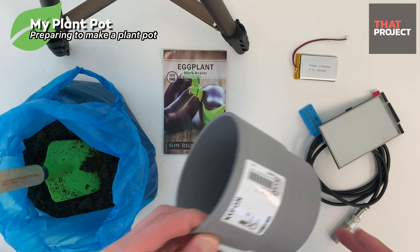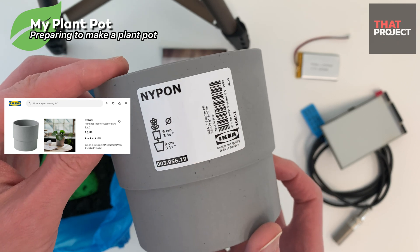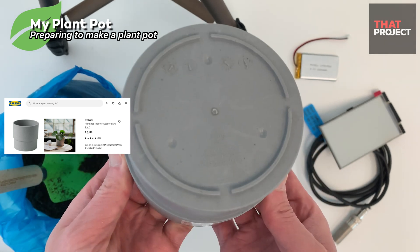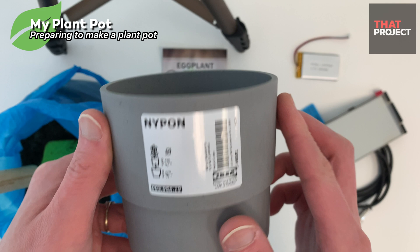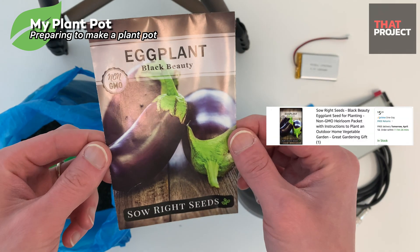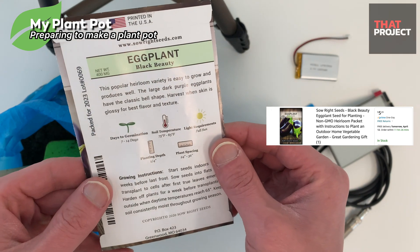Here are the plants I need for this project. First, this is a plant pot purchased from IKEA and costs $4. The beginning is feeble, but the end is prosperous — I hope so. The first plant I'm going to try is eggplant. I bought this from Amazon. The price is $5.29. It contains between 30 and 50 seeds.